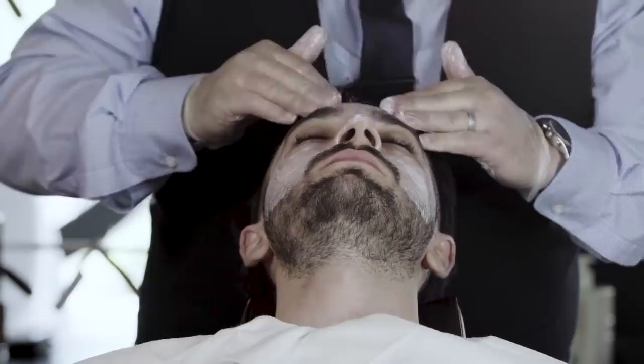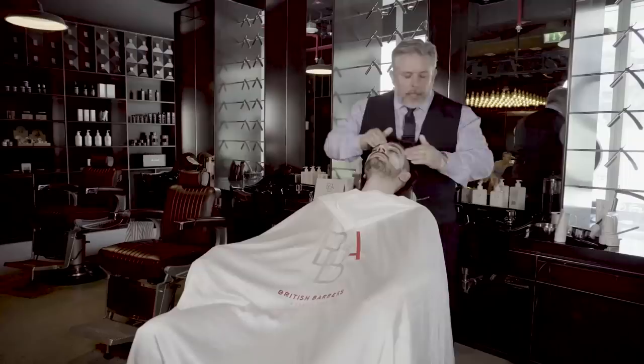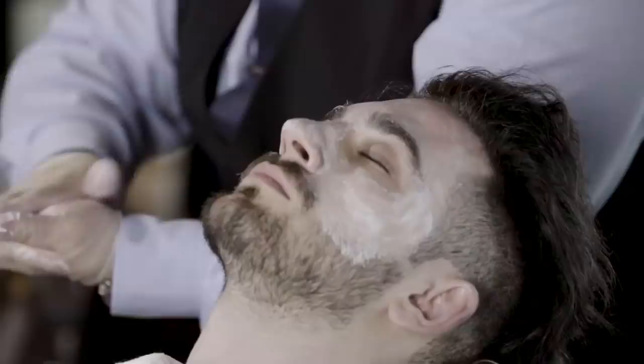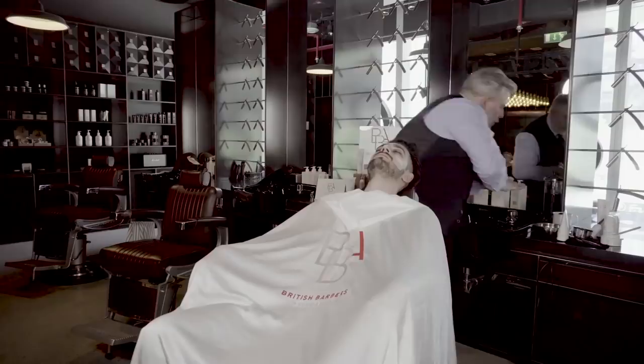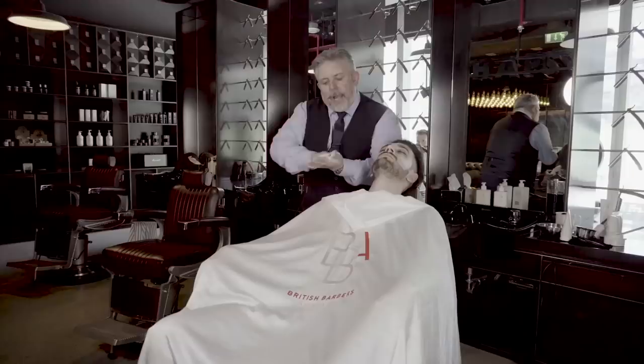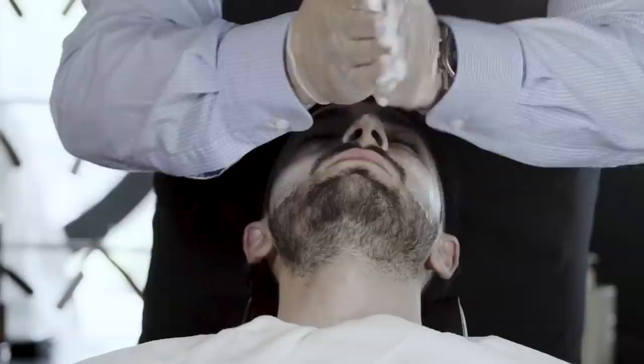A little bit more product. If we want to use it as a general face wash, we add more water. You can see we're really working that product into a lather — it's diluting the product, so we're not actually exfoliating the face now. We're using it as a general cleanse, and this can be used between shaves. Prior to a shave, we're just using it as a cleanse.